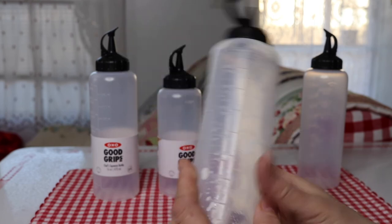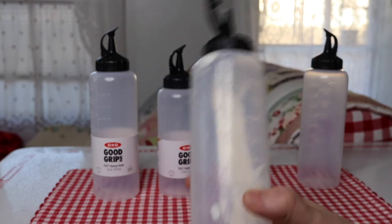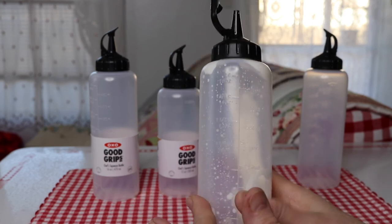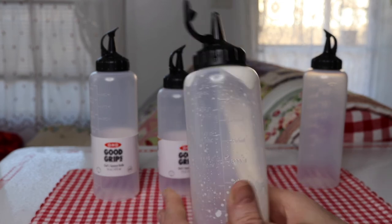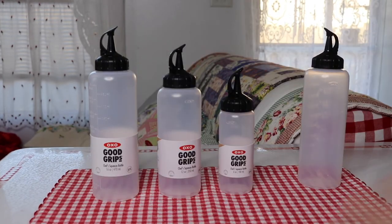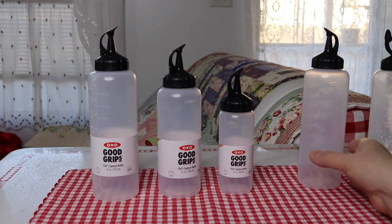I want to make my own homemade mustard, ketchup, mayo, barbecue sauce, salad dressings — so that's really what I got this set for: to make my own stuff.